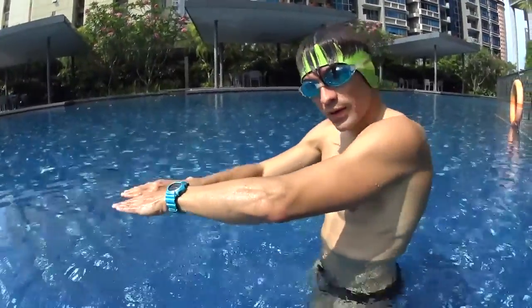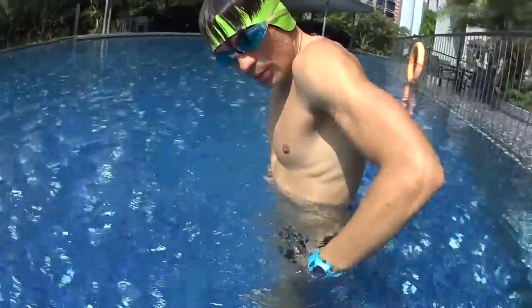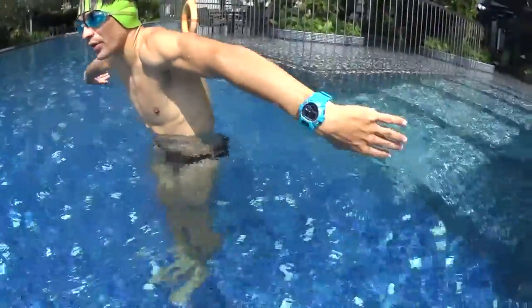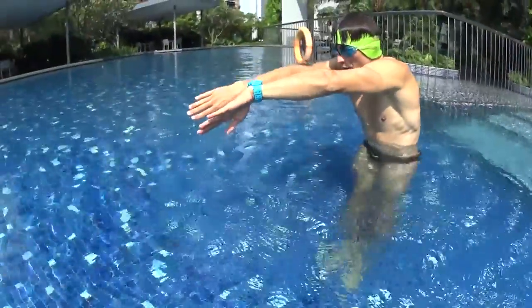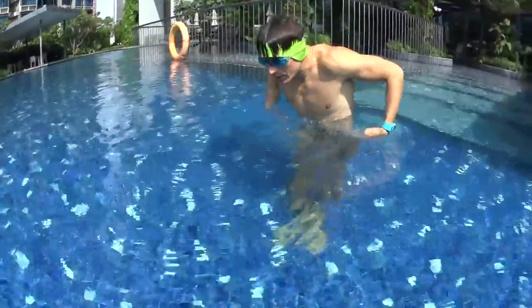Fly back with your arms straightened as far as possible and respect the rhythm. First dolphin you glide, second dolphin you pull and come back, third dolphin you glide, fourth dolphin you pull and come back.